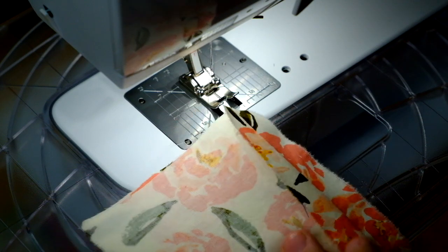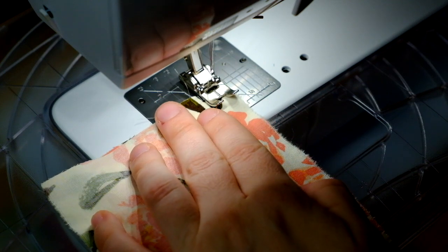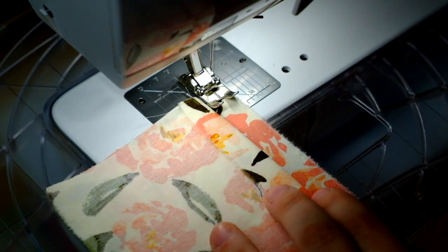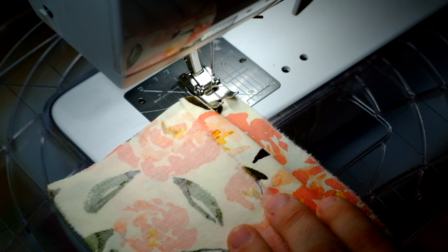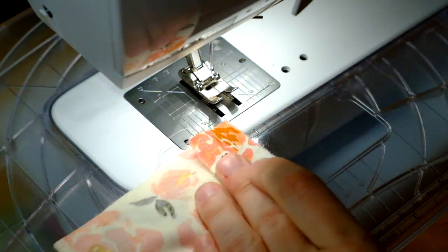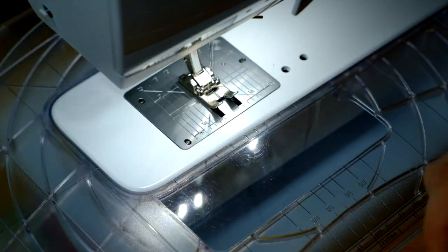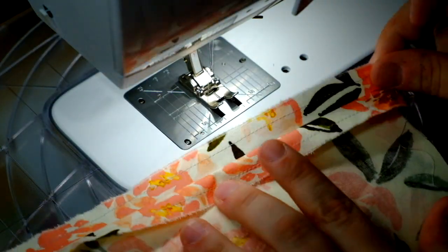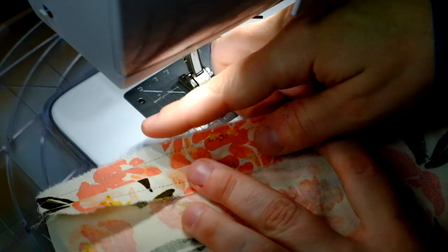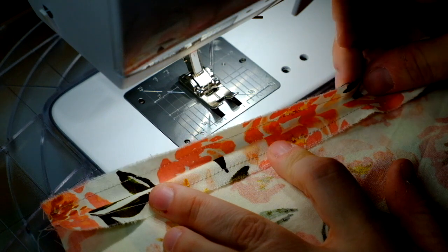For the stitched and pinked method, after you've pressed your seam allowance open, you'll stitch — make a stitch on your seam allowance at about a quarter of an inch in. Do that on both sides. Then you'll take pinking shears and just cut along this raw edge, and that will help keep your fabric edges from fraying.